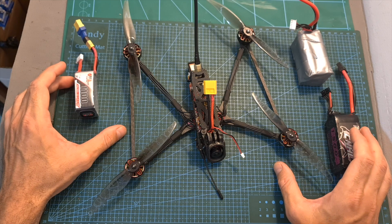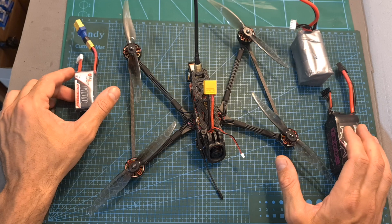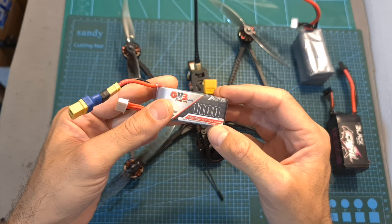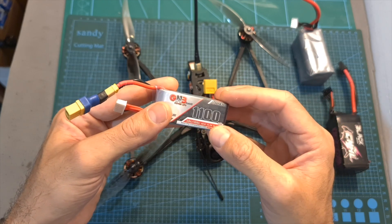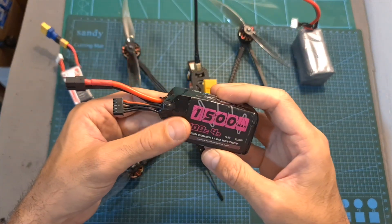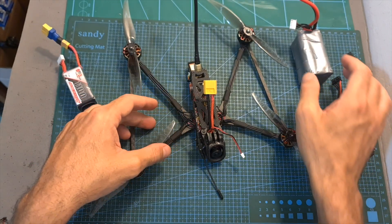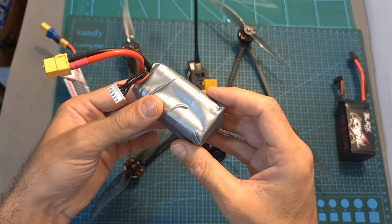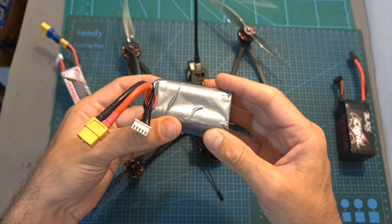As for the recommended battery, for mild freestyle action and shorter flights I would recommend the lighter 4S 1100mAh LiPo battery, which should provide between 5 to 7 minutes of flight time depending on how you fly, as the 1500mAh 4S LiPo felt a little too heavy. For long-range flights, you should go with a LiPo battery pack, which should provide between 10 to 25 minutes of flight time depending on how you fly.